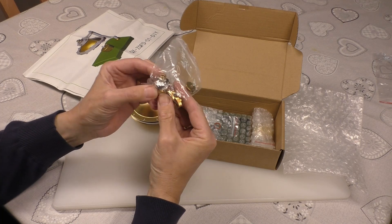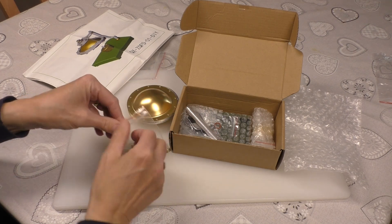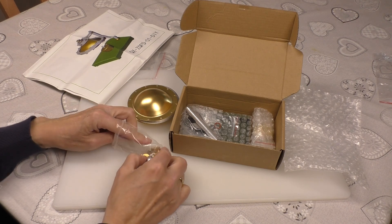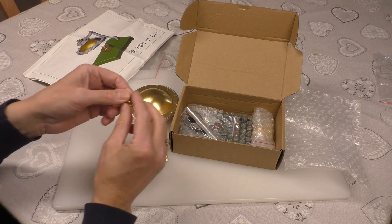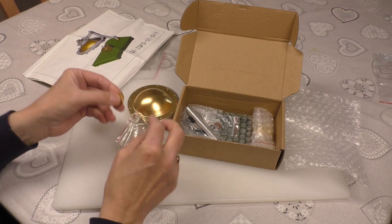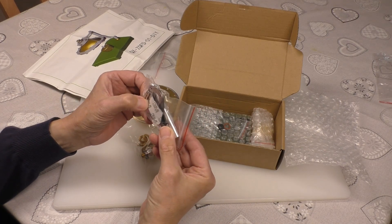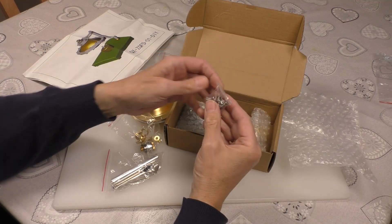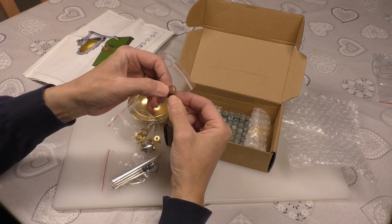It looks like we get a bearing bush journal and what looks like a ball bearing. There's our safety valve - again very nice quality. This is one of their cheaper models. We did the hit-and-miss engine which they very kindly sent and the quality was really really good. We get two allen key wrenches - an M3 and M4 - but no spanner, so I'll need to get my own. There's a set of allen key bolts, a gasket, and an O-ring.